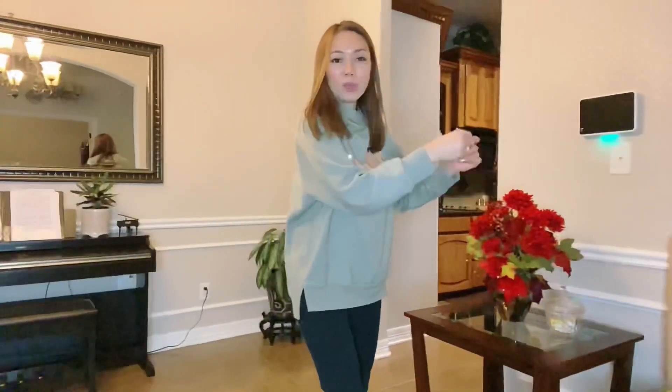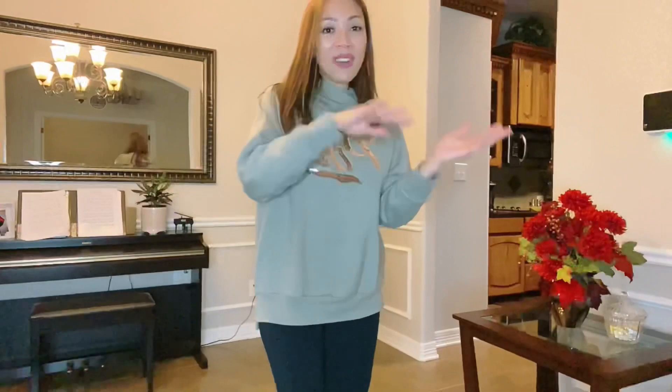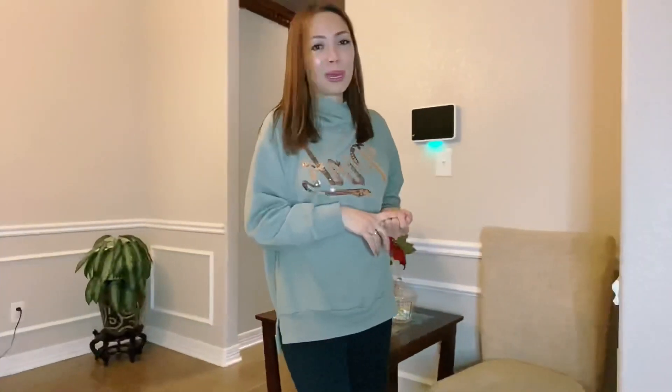Kahit pumunta ka dito — like example, this is good for a cooking show. Kahit tumalaw-galaw pa, kunin mo yung mga seasoning mo, yung mga sandok mo, and you come closer or go to the side — left and right — susundan ka talaga ng camera mo. So this is the best. [Translation: Even if you go here — this is good for a cooking show. Even if you move around, grab your seasonings, your ladle, go closer or to the side — left and right — your camera will truly follow you. This is the best.]